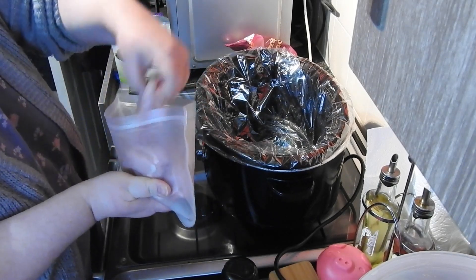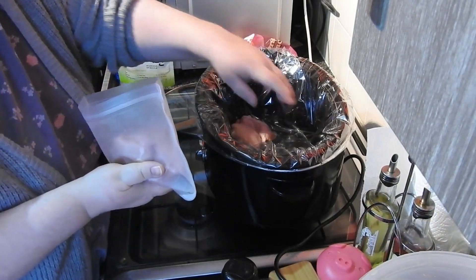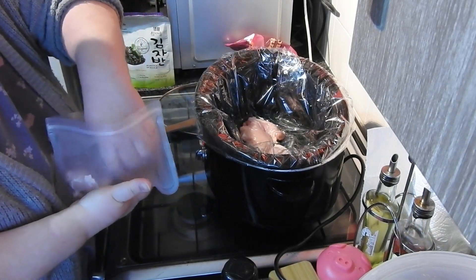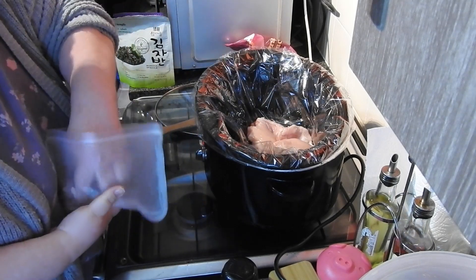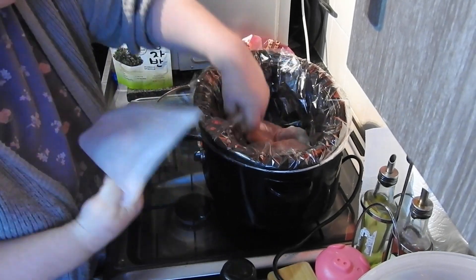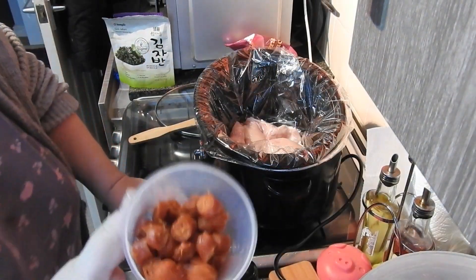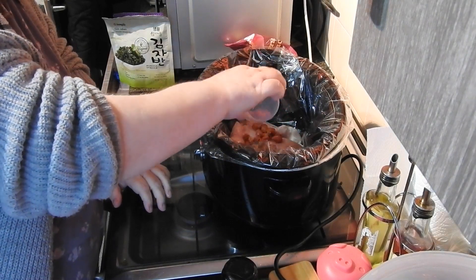Into the slow cooker, all I'm putting in is four boneless thighs. You can use skin-on thighs, but remember to brown them in a pan first. I've also got chopped up chorizo — pepperami is used as a regular treat, so use that if you wish.